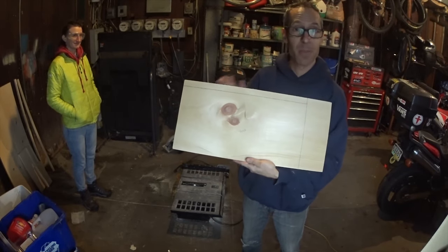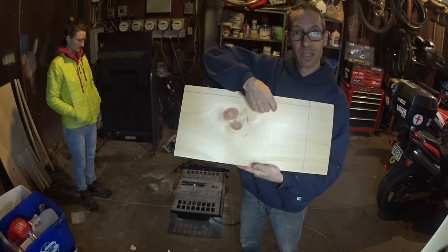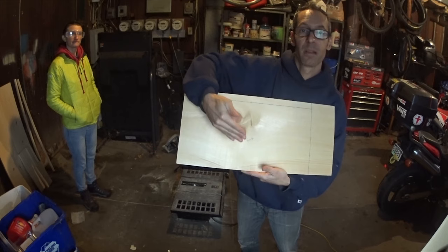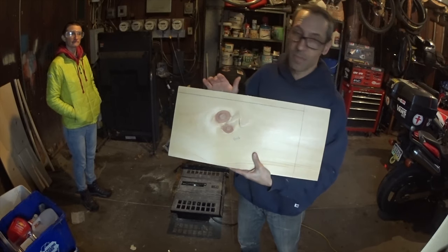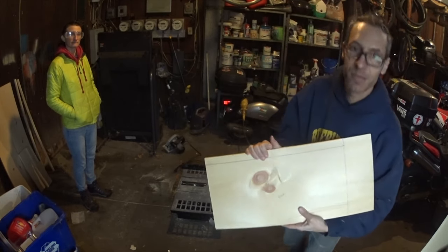Now we're going to cut the back. We've got this measured — it's 19 and 7/8 and 10 and a quarter. This is going to run the whole length in the back, because there's no back entrance.